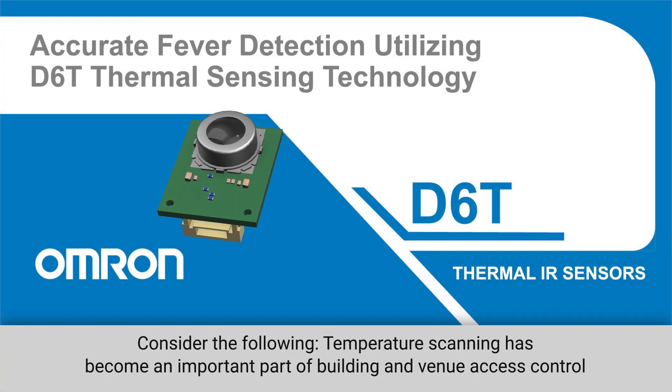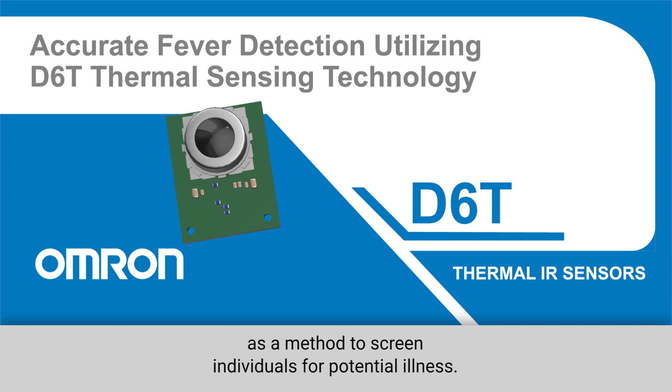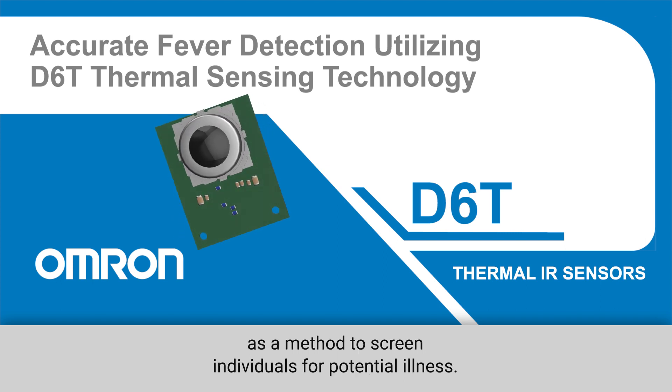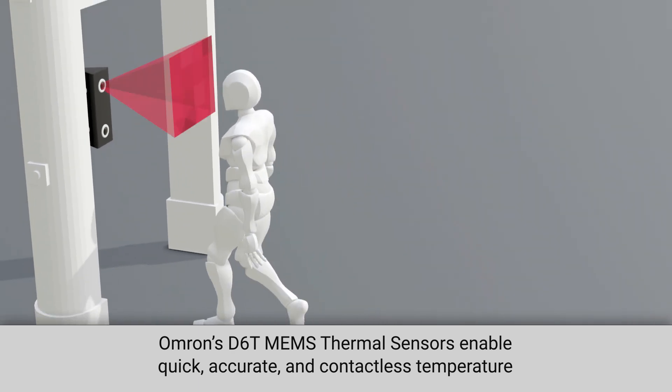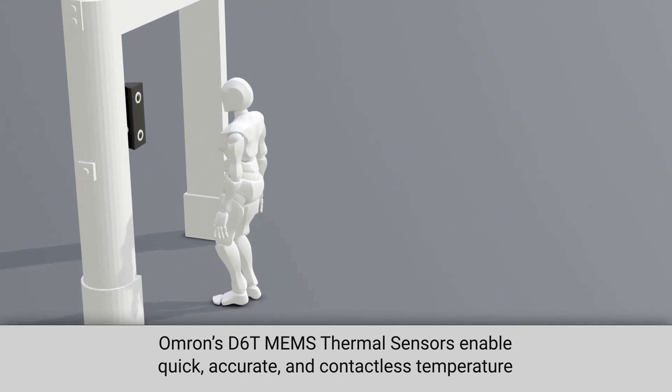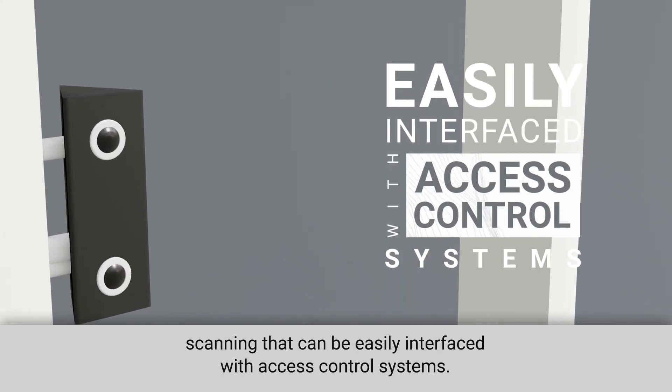Consider the following. Temperature scanning has become an important part of building and venue access control as a method to screen individuals for potential illness. Omron's D6T MEMS thermal sensors enable quick, accurate, and contactless temperature scanning that can be easily interfaced with access control systems.